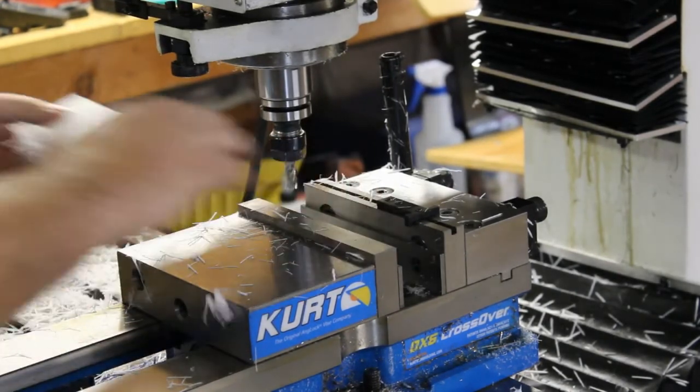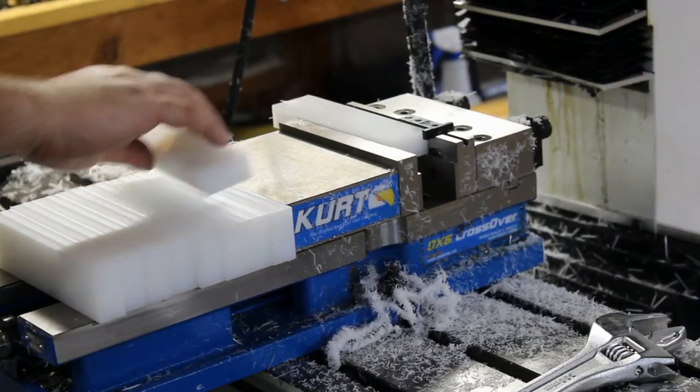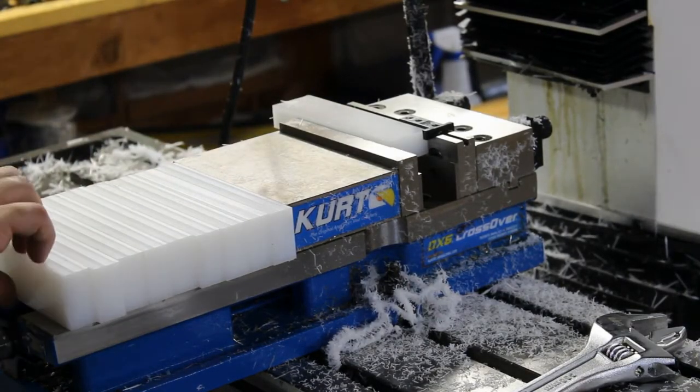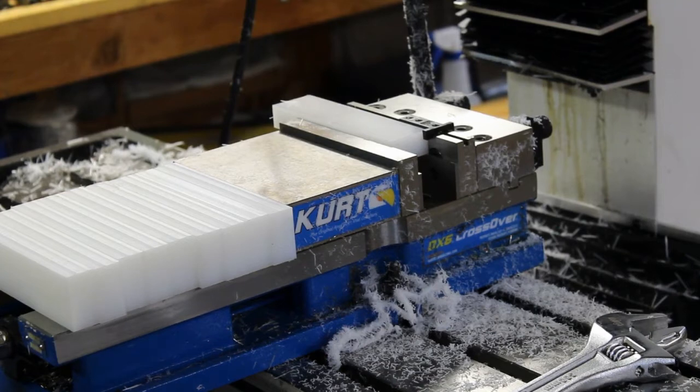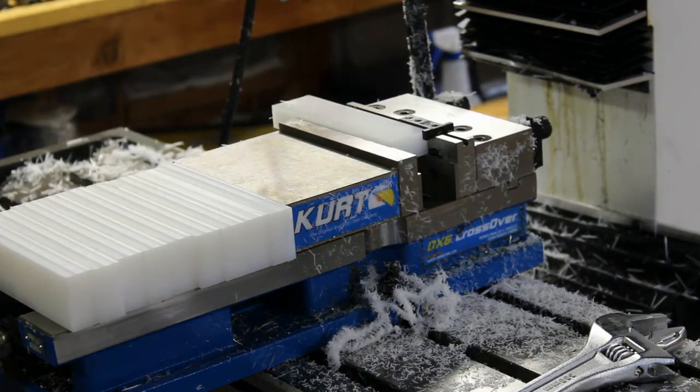We'll be back when it's time for the next op. So this part has a weird bevel on both sides — looks something like this. We've got it set up to cut one side, then we'll flip it over and cut the other using a stop.